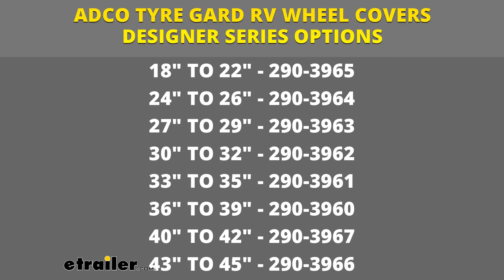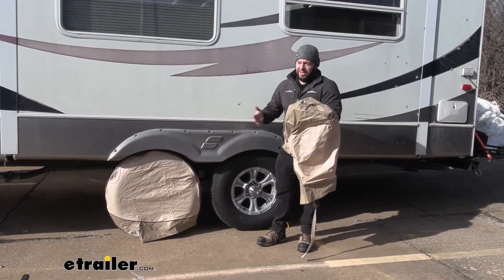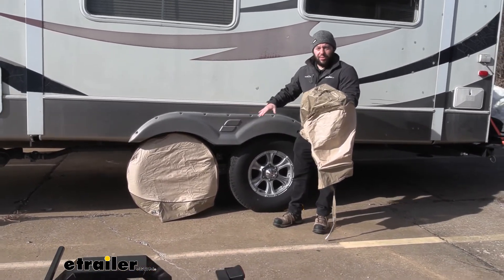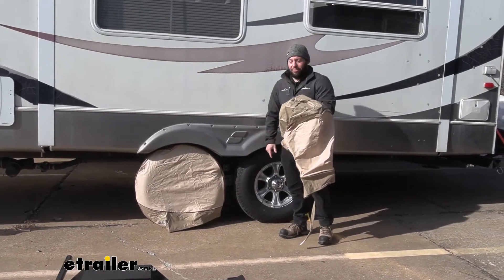You can see we have one of them installed already. It's going to be a nice way to protect that tire if you've already winterized your rig and it's sitting out there. You want to cover up those tires so the UV rays don't bother them, it doesn't dry rot, the elements don't get to them. It's going to be a good way to cover that up.